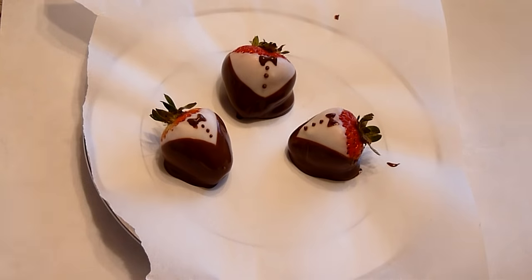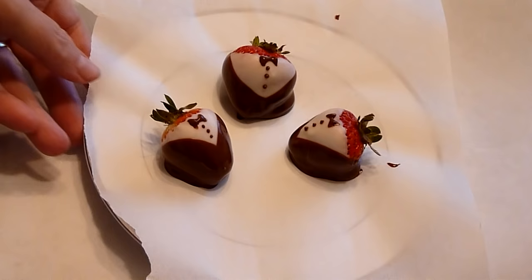Today we're making chocolate-covered strawberries — chocolate-covered strawberries that look like tuxedos.